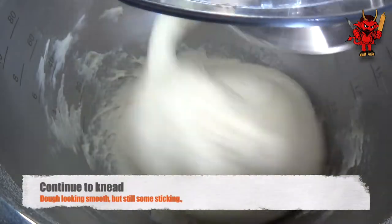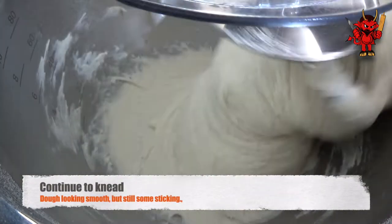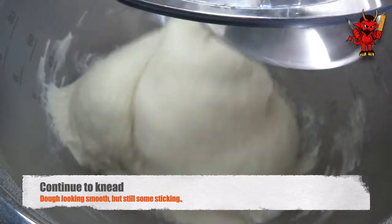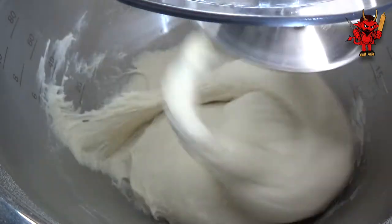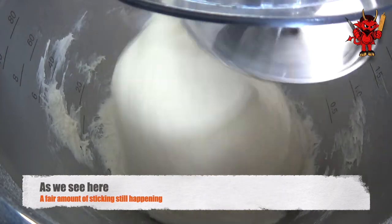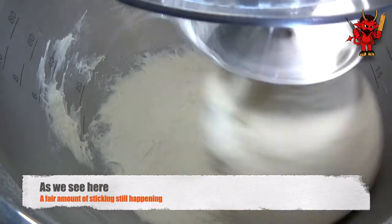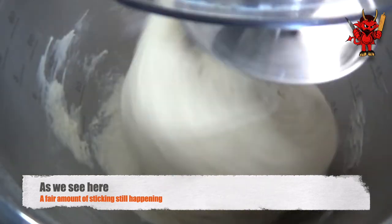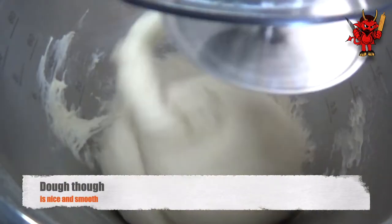As we get to the end of the knead, there still is a reasonable amount of sticking. We're looking for quite a sticky dough here, but it's now looking very smooth. There's a little bit of sticking happening on the side walls, but not as much as what we were seeing, because it was only a tiny amount of flour that we added. The main thing, other than the stickiness, is that we've got a lovely smooth dough.